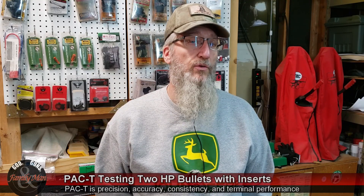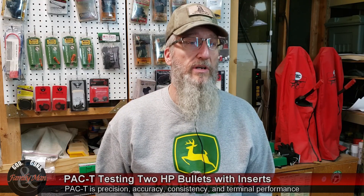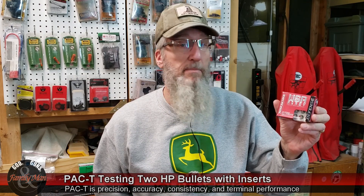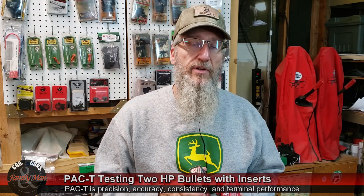Today I'm testing two unique, rather different bullets: the Winchester USA Ready 124 grain 9mm and the Hornady Critical Duty 220 grain Flex Lock in .45 ACP. They're both Plus P and both hollow point bullets. So what makes them different or unique?